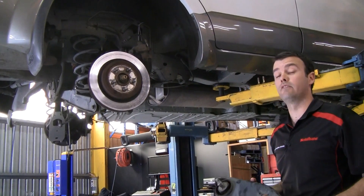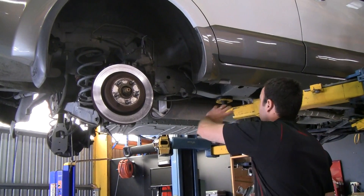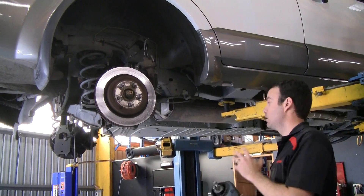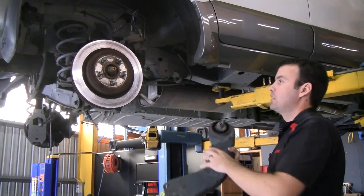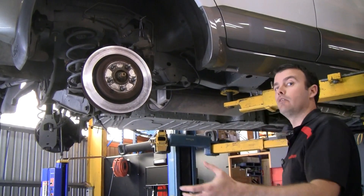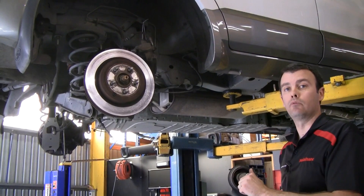The next key service item on the rear ends of Falcons and Territory is the rear control blade, which connects the rear wheel to the chassis of the vehicle. This particular bushing and arm, which I've got in my hand here and has been taken off the car, takes on some serious loading — both acceleration and braking — and especially if you're towing, this arm and bushing is doing a lot of work.